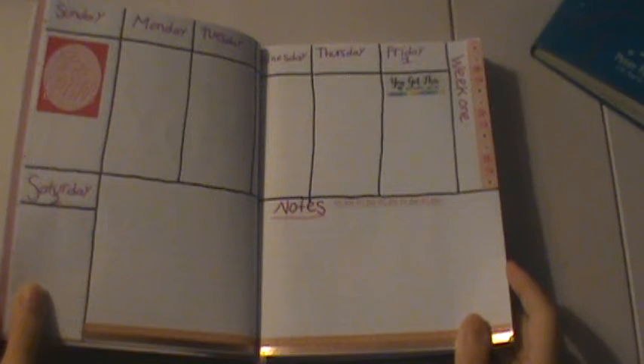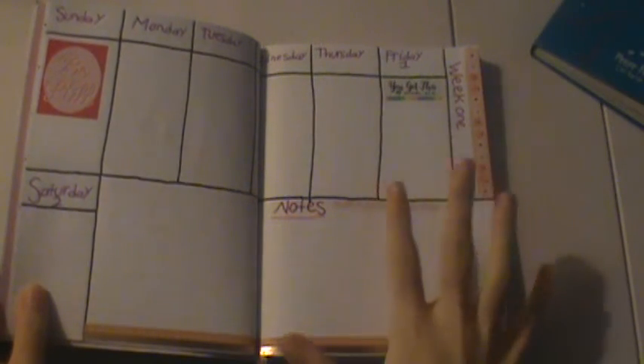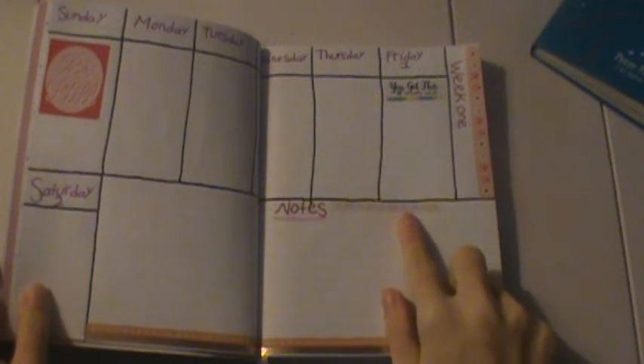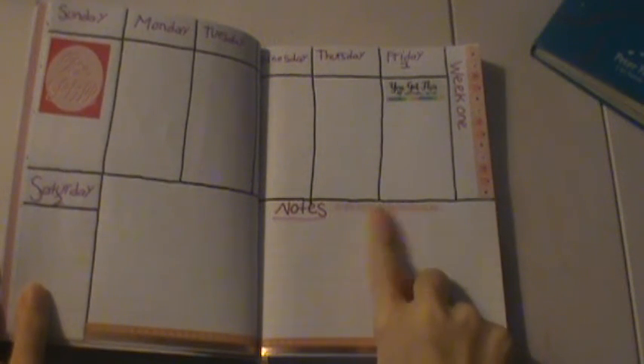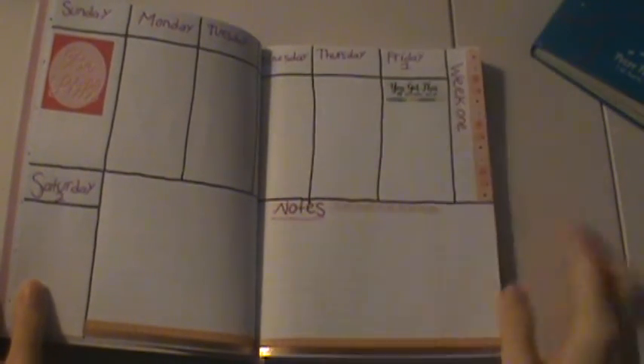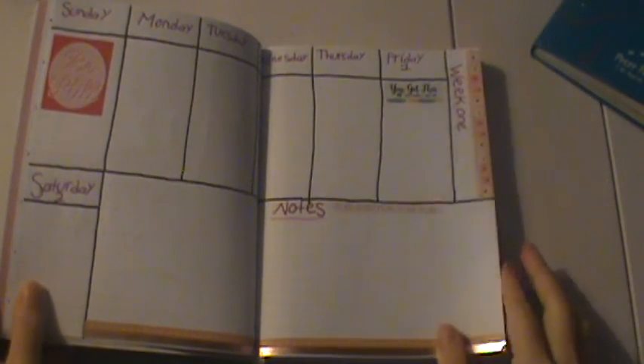I can't wait to be using this one. I have started writing and putting some stickers in here. This one says 'plan, plan, plan, plan, plan' — if you guys can't read that sticker, this is the note section. I did a little bit more decorating in this one than I did in the other one, but it's fine.